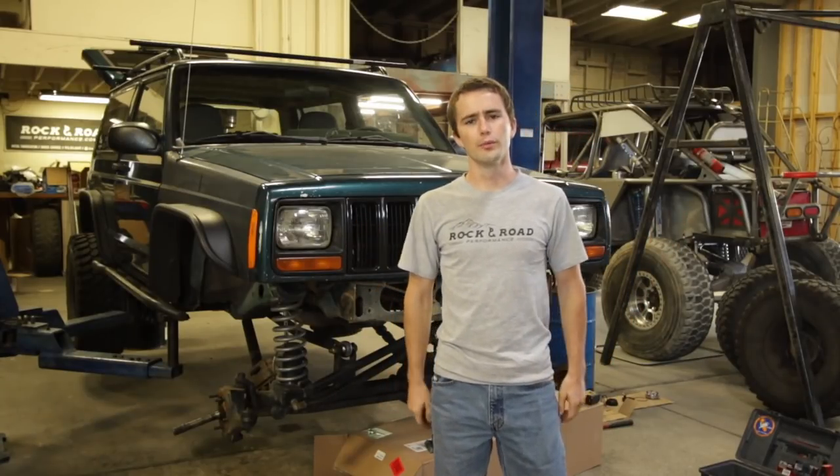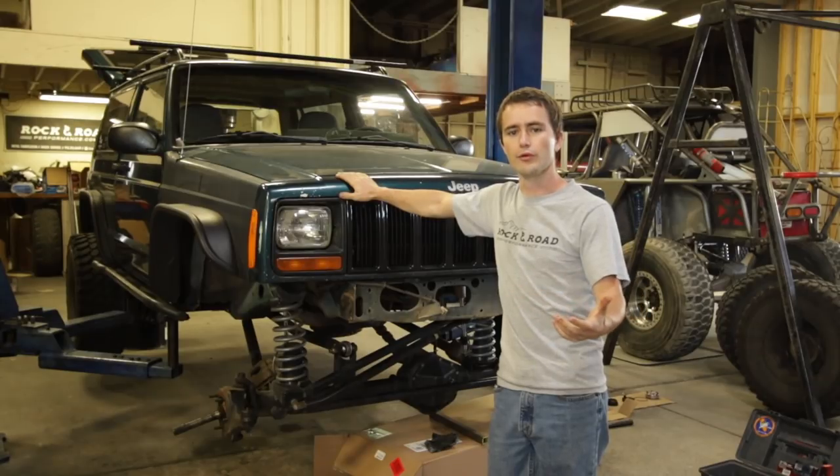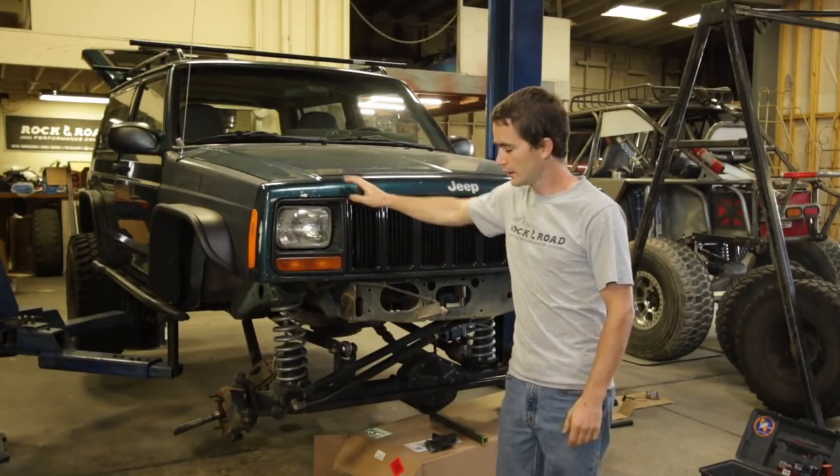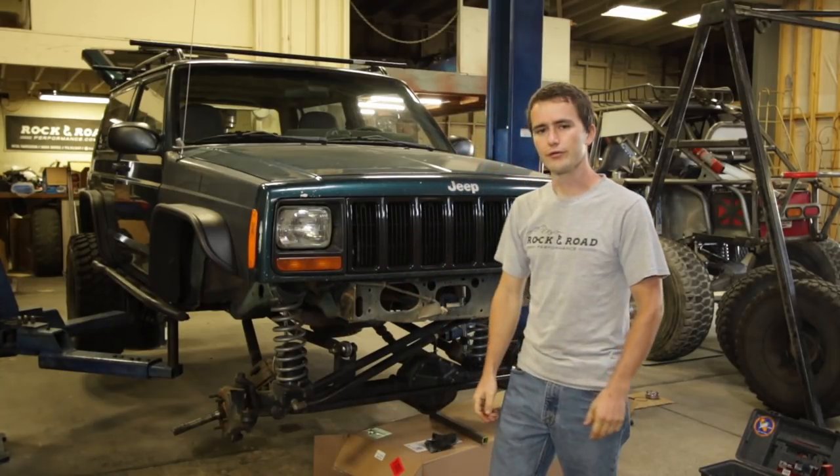Today I'm down here at Rock and Road Performance and we were making a few modifications to Project Green Machine before an upcoming trail ride we have. In today's video, I'll be adding a torque locker to the front differential in my Dana 44.